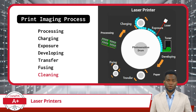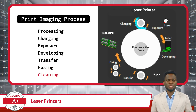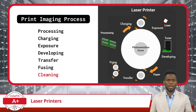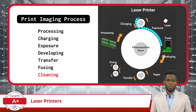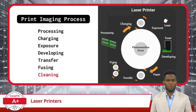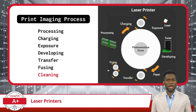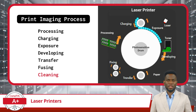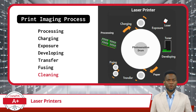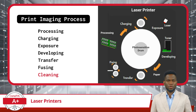In the final step of the laser printing process, we reach the cleaning phase. After the toner image has been successfully transferred and fused onto the paper, it's important to ensure that any remaining toner on the photosensitive drum is removed. This helps maintain print quality and prevents contamination in future print jobs. A cleaning blade or brush delicately removes any excess toner from the drum's surface, ensuring that the drum is clean and ready for the next printing cycle. If we have an issue with this phase of the print imaging process, we will likely have double or echo images.